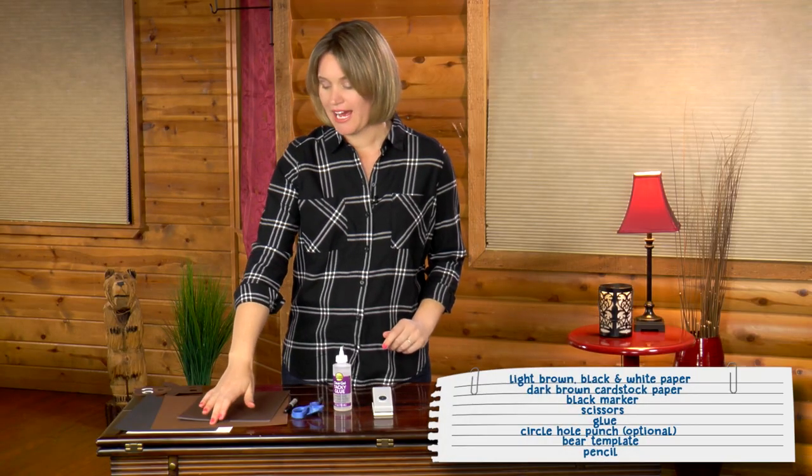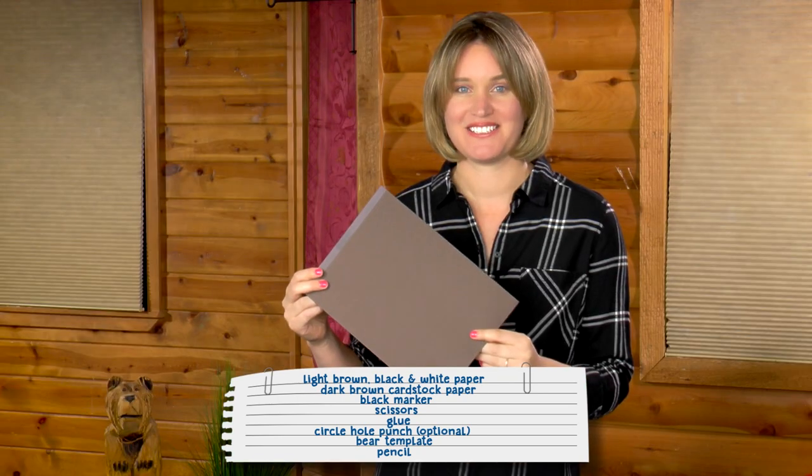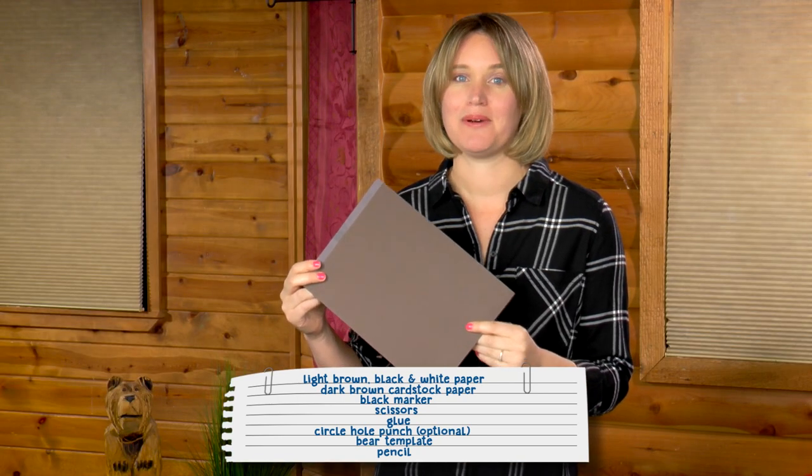Okay, now that we've learned about brown bears, let's get started. Here's what you need: light brown, black, and white paper, and a piece of dark brown cardstock paper — otherwise your puppet will be too flimsy.